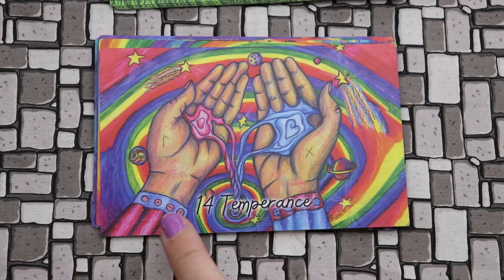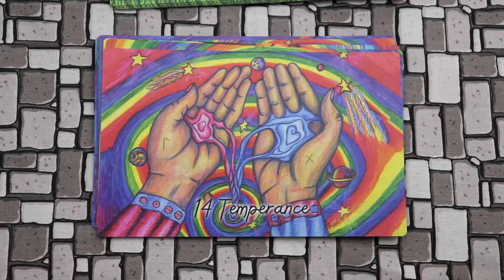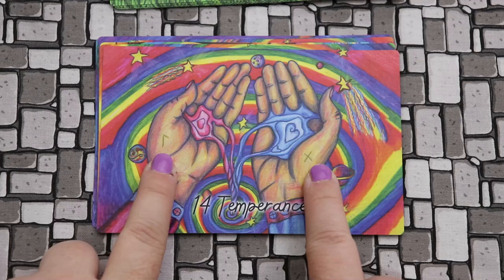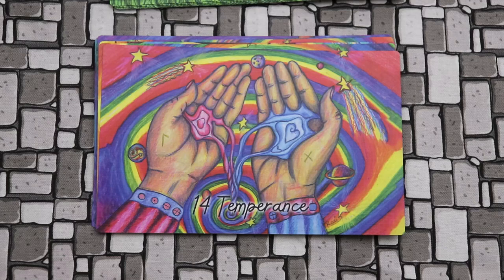Very similar here — we have Temperance, who is merging these two energies, the blue and the red. You get this idea of weaving them together in equal balance. Here we have Laguz and Gebo. Laguz is a tricky one for me, so I'm going to see what she says about it, because I read it in a way that's a little dissonant with what I know it to mean.